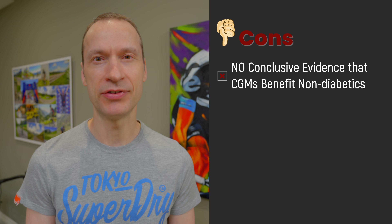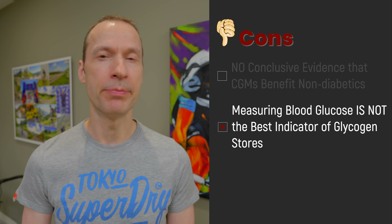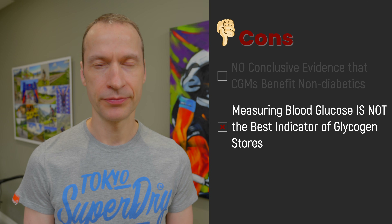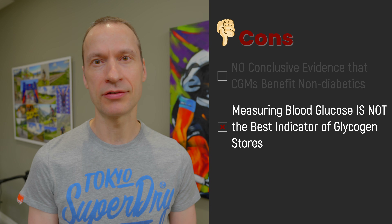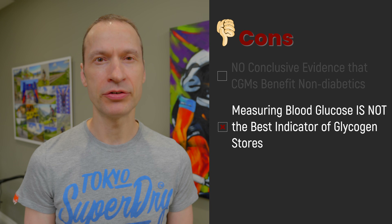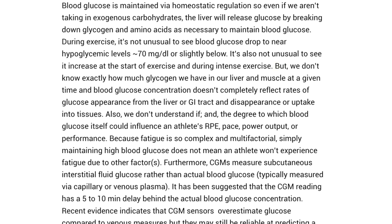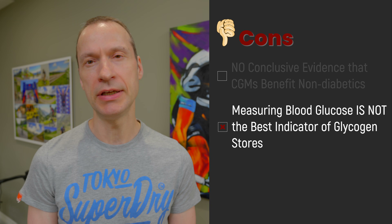That brings me to my second con with CGMs for non-diabetics: what it's measuring may not be the best indicator of glucose stores or the best predictor of fatigue. The vast majority of glucose — 400 grams — is stored in our muscle tissue, about 80 grams in our liver, and only 4 grams in our blood. CGMs are only measuring that 1% of glucose that circulates in the blood. Not only are you not measuring what's really important — your muscle and liver glycogen levels — but those levels have been shown to drop well before your blood glucose drops and you bonk. And because fatigue is so complex and multifaceted, simply maintaining high blood glucose does not mean a cyclist won't experience fatigue due to other factors.